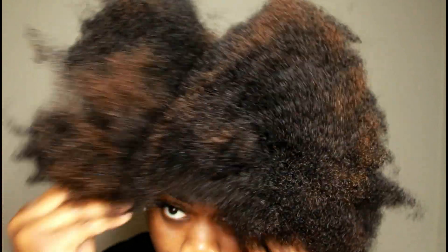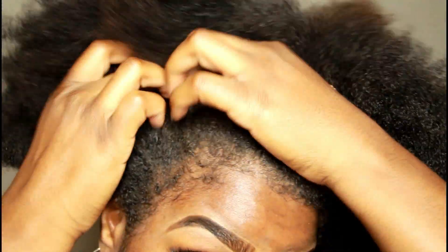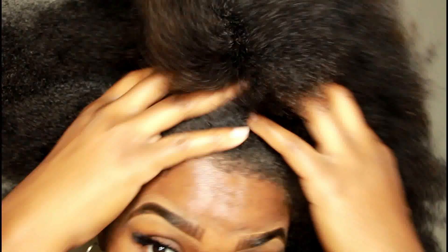I am starting off on old hair and I've worn so many hairstyles with this so it's stretched — I wore afros, twist outs, you name it. So it is definitely time to wash my hair.